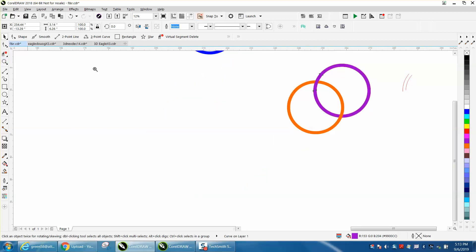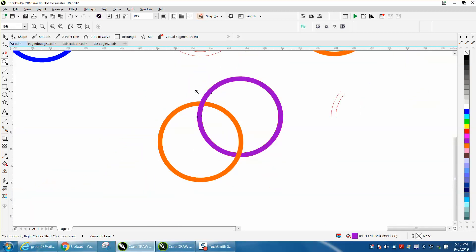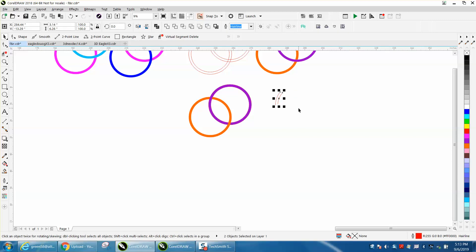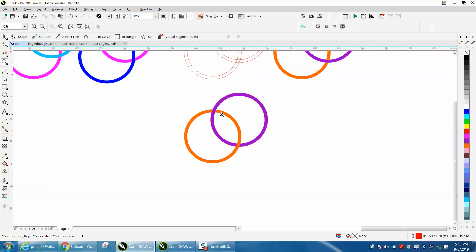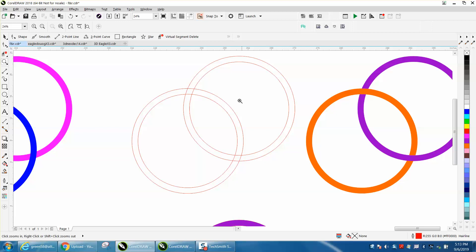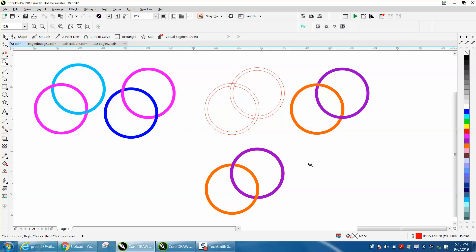It really looks like it's interlocking and there are no visible lines. This technique teaches you about different layers. You could do that with a lot of objects and items. For a printer this might work, but for an engraver I would still use the virtual segment delete method. Anyway, I hope that helped a little bit — thank you for watching.